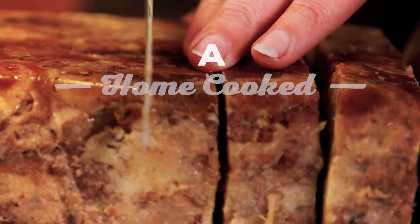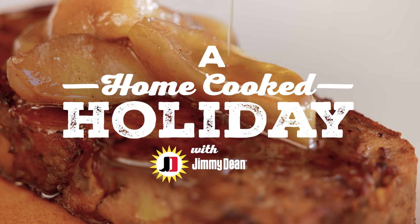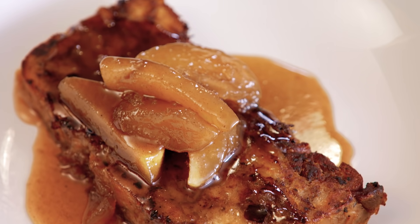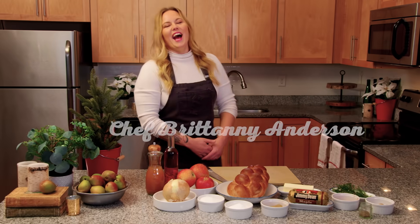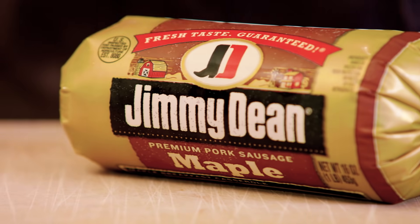I'm always looking for versatility in what I'm cooking at home. The less work I have to do, the better. So these maple sausage stuffing slices make for the perfect recipe. I'm Chef Brittany Anderson, and this is a home-cooked holiday with Jimmy Dean sausage.